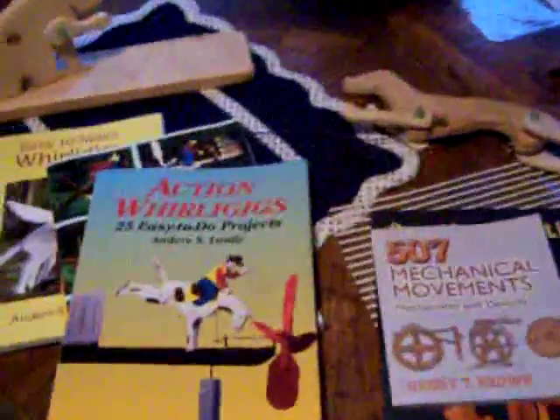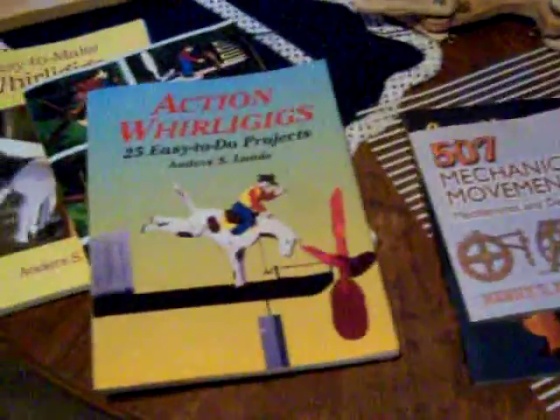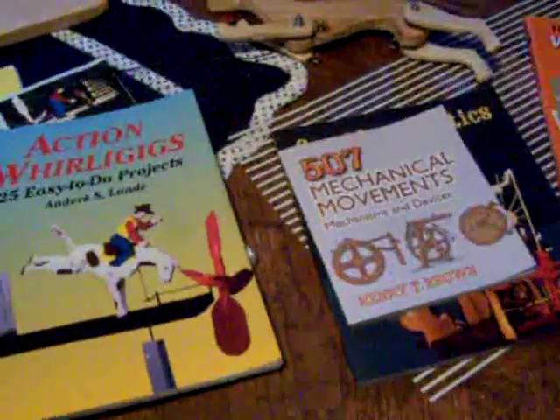Just doing a follow-up video here on the world of whirligigs. I got several people emailing me asking how to get information on how to build these things.